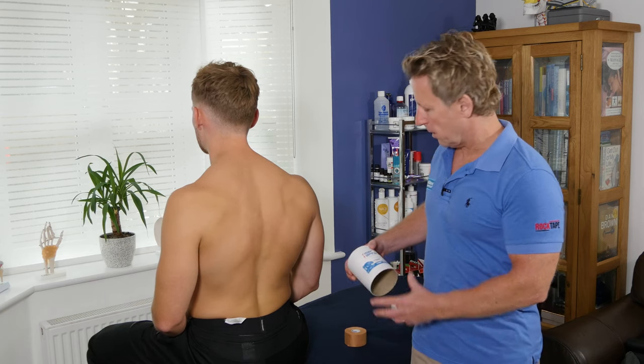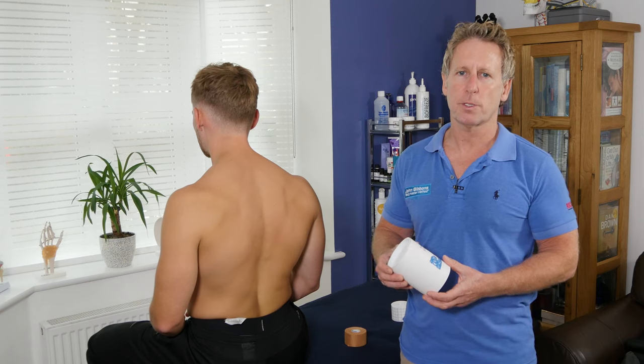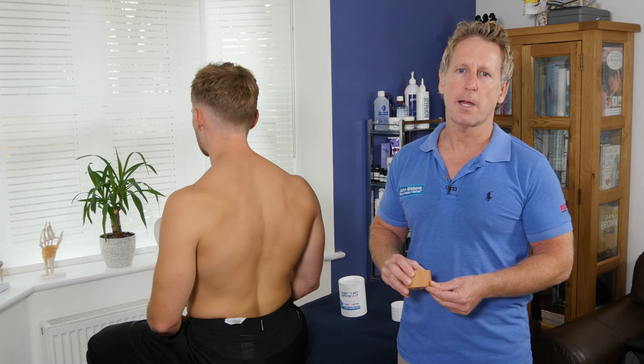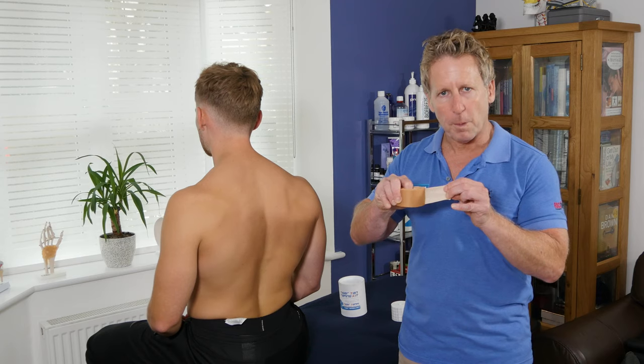The tape we're going to use is called Tiger Tan Taping Kit from a company called Physique Management. It is a form of Leucotype P, rebranded as Tiger Tan Tape. It's basically a zinc oxide tape — when you pull it and feed it, it's very sticky and very firm, and very good for holding joints or body parts in position.